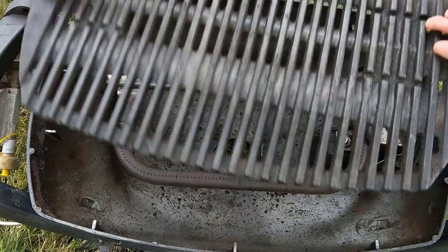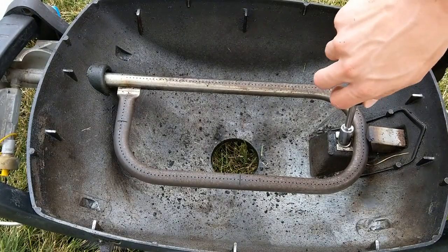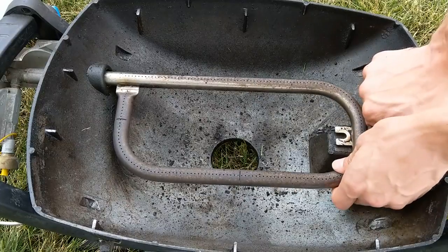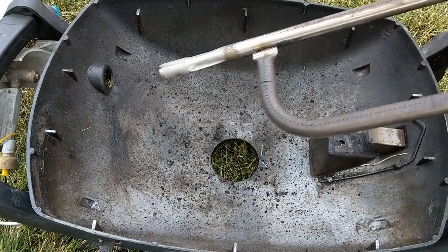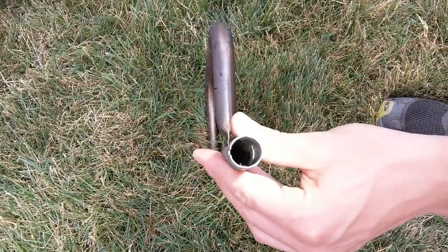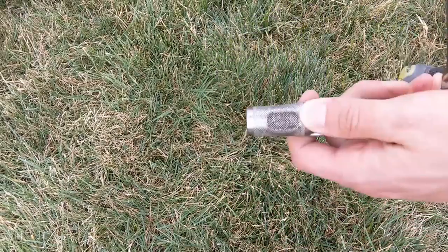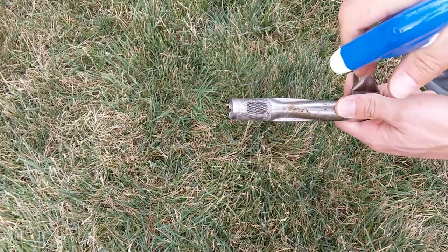The next step is to clean out the inside of the cook box. First, remove the burner using a flathead screwdriver or an 11mm socket. Once it's been removed, shine a flashlight down the burner tube and make sure that it's clear. A lot of spiders and other bugs like to hide in there and that will limit the heat output of the burners. You also want to make sure that the screen at the beginning of the burner tube is clean so you get the proper air-fuel mixture.